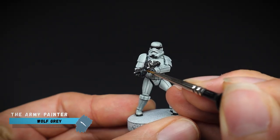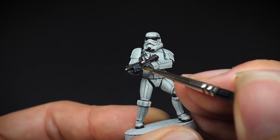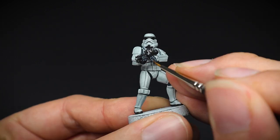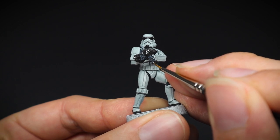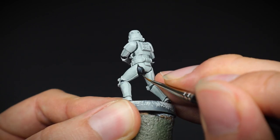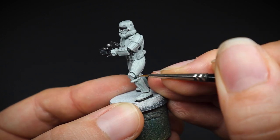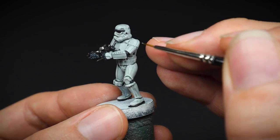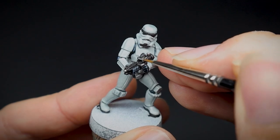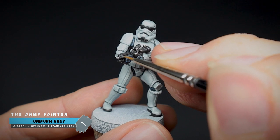Whilst we've got our highlighting hat on, it's time for the gloves and the other areas that we painted black and blue. A greyish blue highlight of Wolf Grey was used for this. It will make these areas a little bit more defined, but also separate them from the black of the gun. Some lines were then painted on to create some interest between the areas of the armour, and it's these little extras that I like to add on so it doesn't seem like the trooper is just black or white. And because we went with the blue highlight for the last detail, we are going to go for a colder looking grey for the blaster.